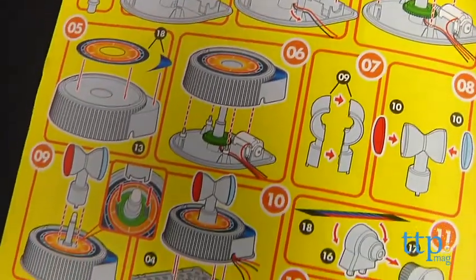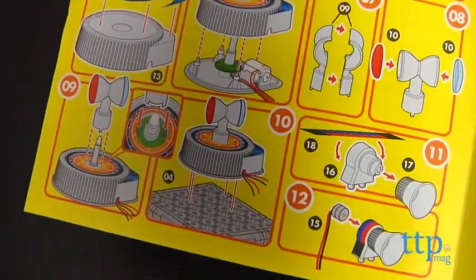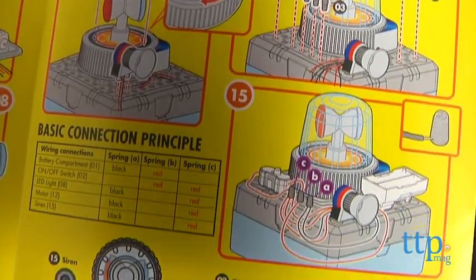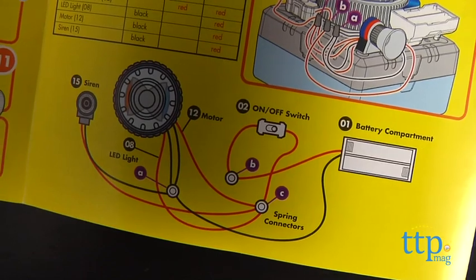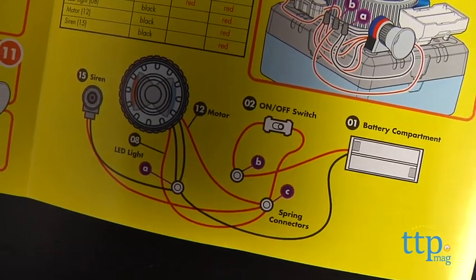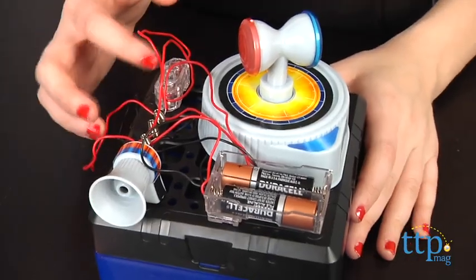The alarm comes with easy-to-follow instructions on how and where to attach the different wires and place and attach different components. And once complete, you have pieced together your own alarm-sounding siren with blinking LED light.